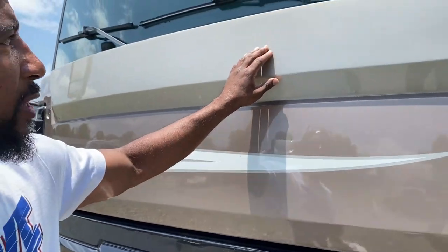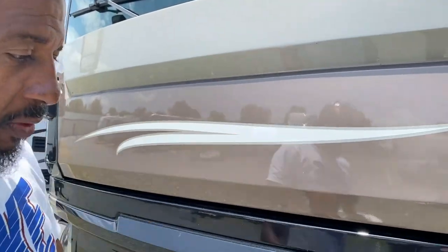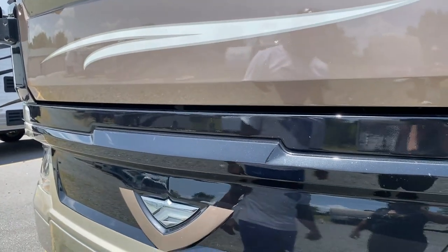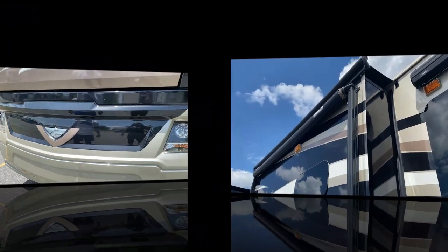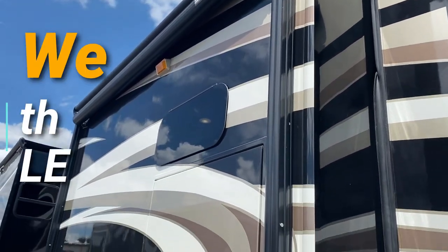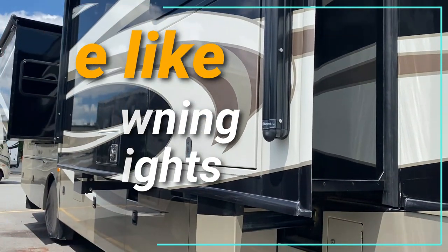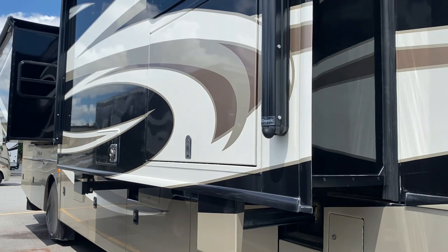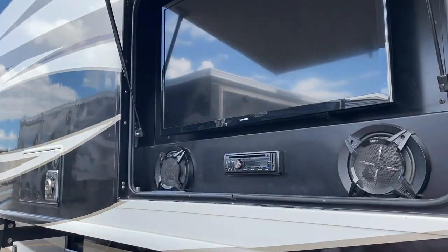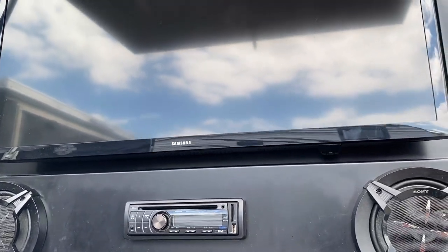Diamond Shield will come out and replace the coating if anything happens to it, as they guarantee it for the lifetime of the coach. Here we have the awning — it's not out right now but it is equipped with LED lights and comes out about 10 to 12 feet. Inside here is the TV and Bluetooth radio — you can sit outside and listen to music. Welcome to our home on wheels — come on in!